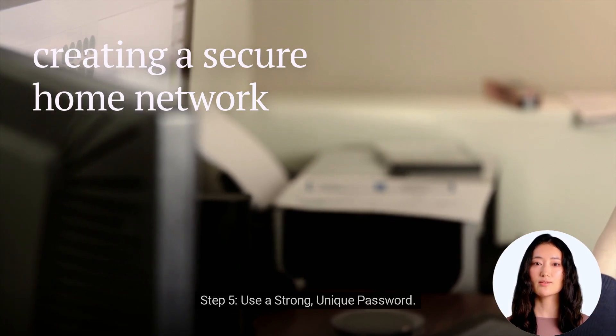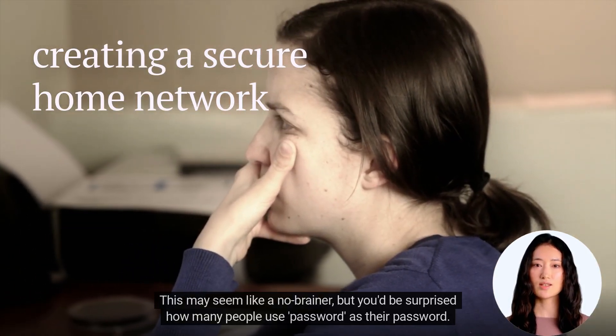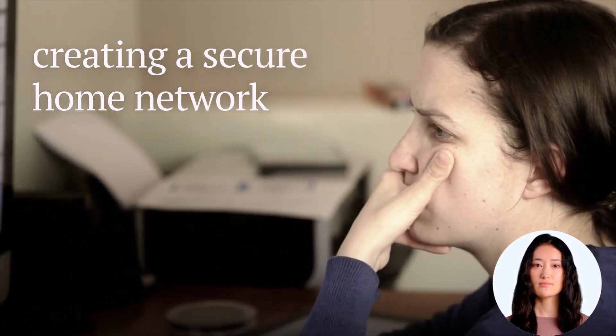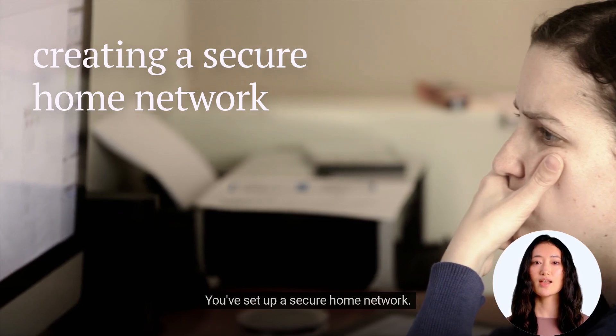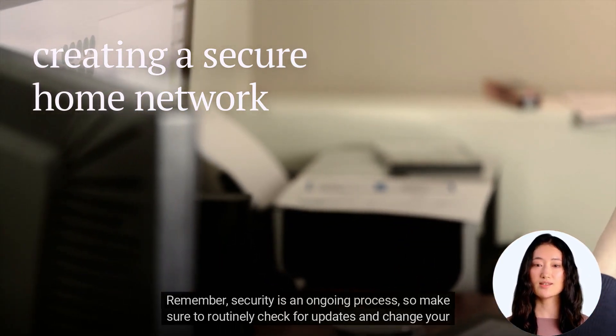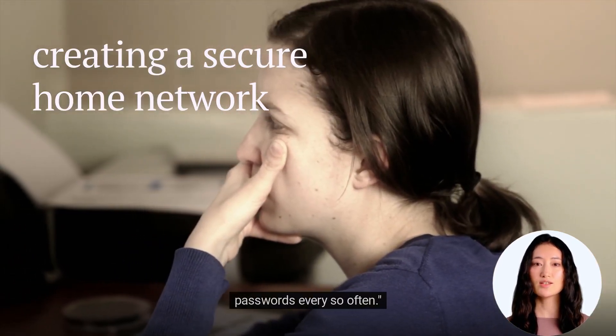Step 5: Use A Strong, Unique Password. This may seem like a no-brainer, but you'd be surprised how many people use 'password' as their password. And that's it — you've set up a secure home network. Remember, security is an ongoing process, so make sure to routinely check for updates and change your passwords every so often.